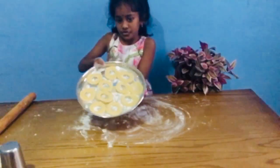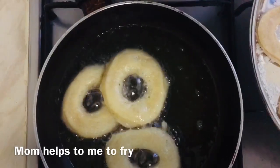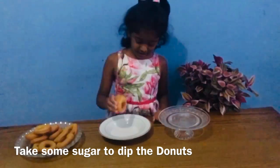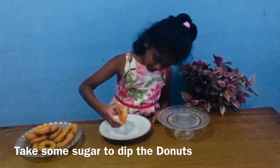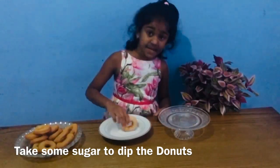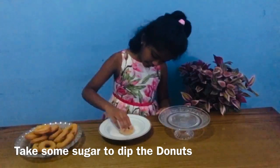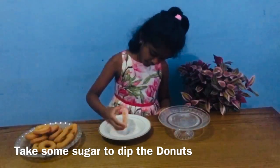Now I'm going to boil these. Now we are boiling it. Now I'm going to get my doughnuts, dip it very good. Done.